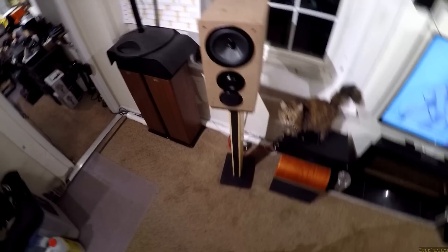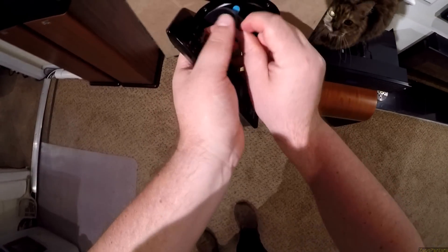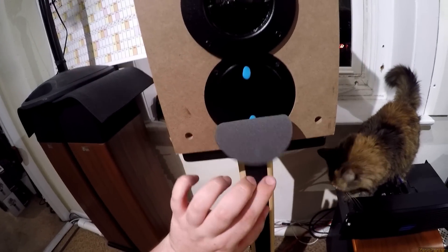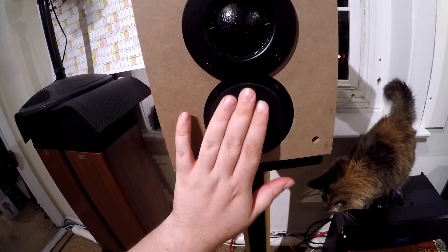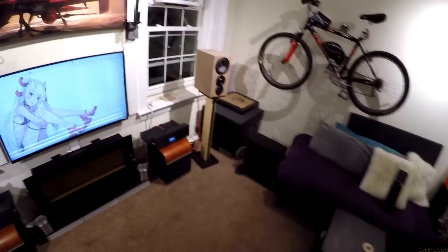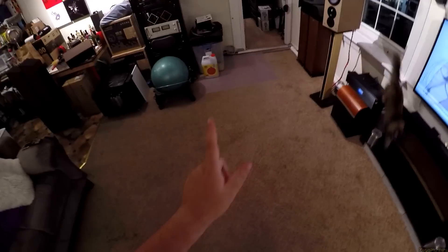Let me show you the tweeter. Why are the tweeters covered with foam? Did the kit come with that? It's not from the kit — I just realized how badly that was placed. Let's undo that.